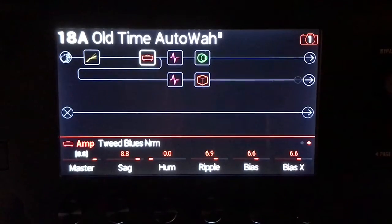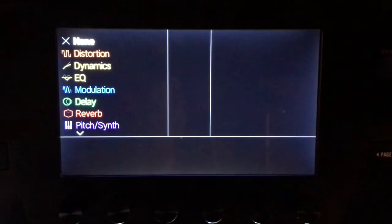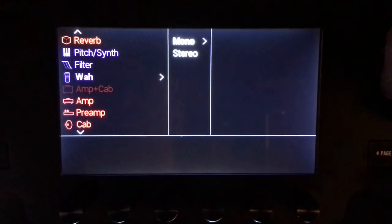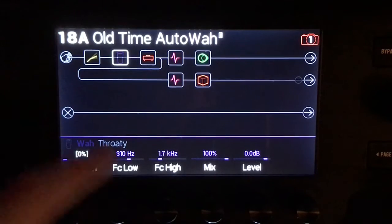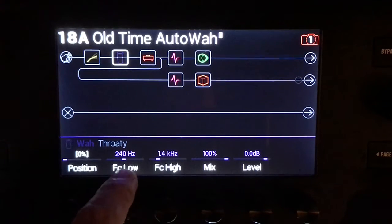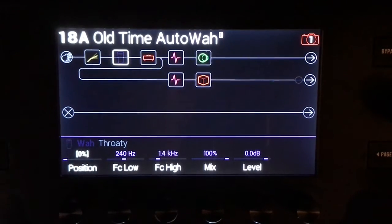Now let's go through the whole process of adding an auto wah. Just click on the joystick, go down to wah. Doesn't matter if they're mono or stereo — I prefer the mono ones. I like the throaty wah. And I'm gonna set this one up in a very old school fashion, going really low with the low cut and the high cut to make it old school sounding.